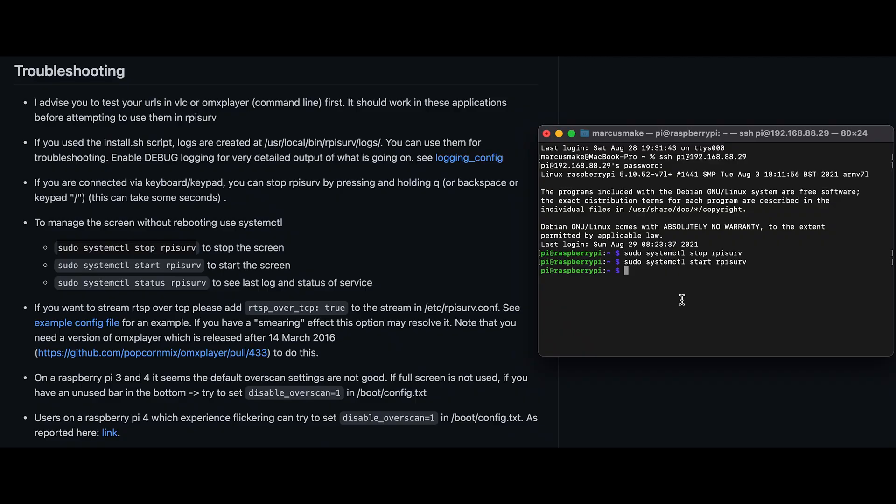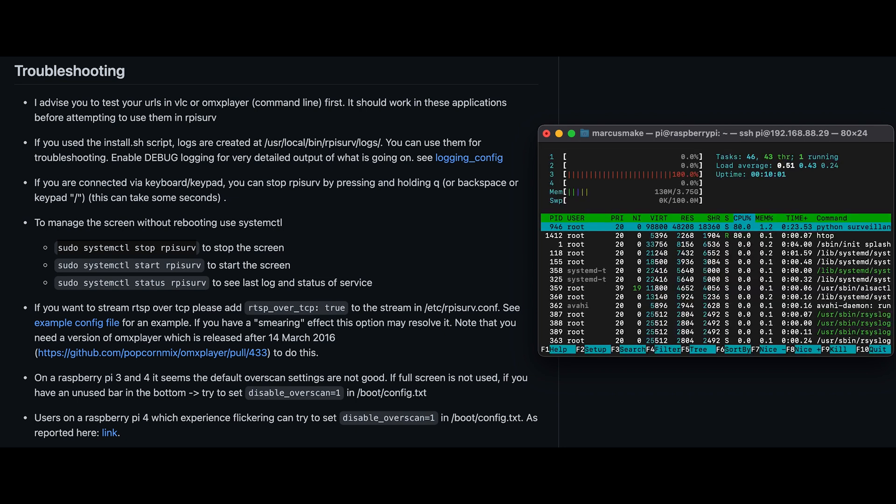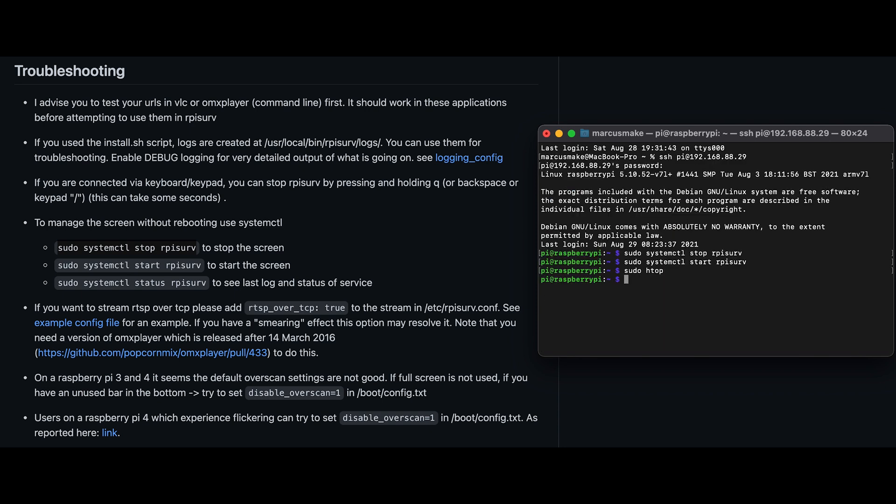Now I am going to show how to monitor the performance of the Raspberry Pi when running this surveillance software. Use 'sudo htop'. This is crucial to decide how much memory you need. I am using 4GB to stream 4 cameras. You should experiment with more cameras to understand memory consumption and overall performance — more streams means more hardware consumption.